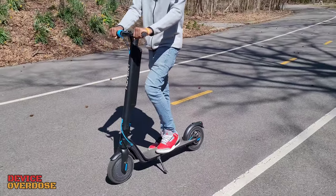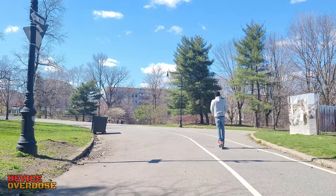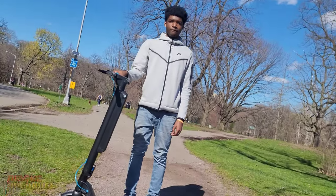The device can also be used for recreation, but the scooter is not a toy. Always wear protective headgear — the rider in this video decided not to wear protective gear for video purposes.